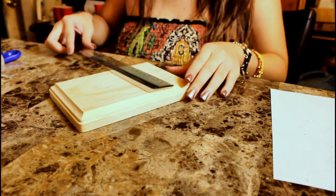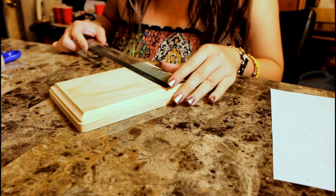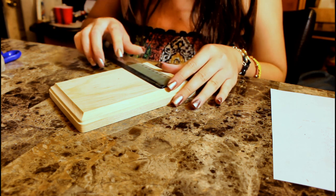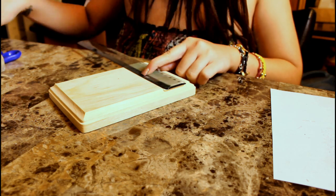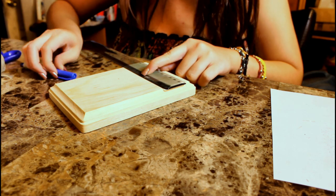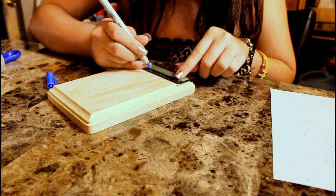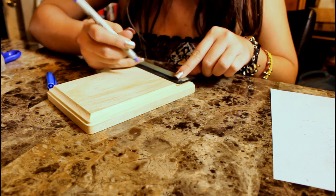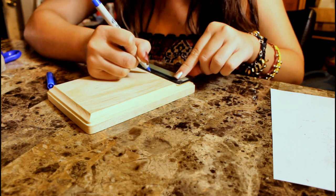Take your plywood base and with a ruler measure out where the center is. Yours will probably have different dimensions than mine, so measure accordingly. Take your Sharpie and mark two center points — this is where you're going to be placing the glue and applying your two base tubes.